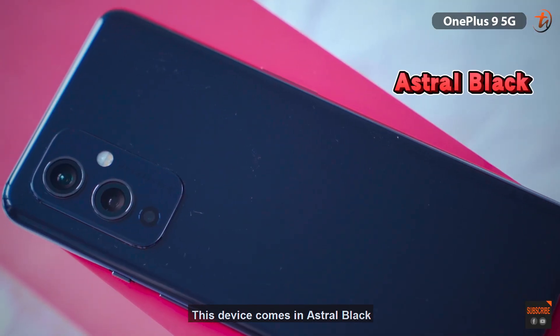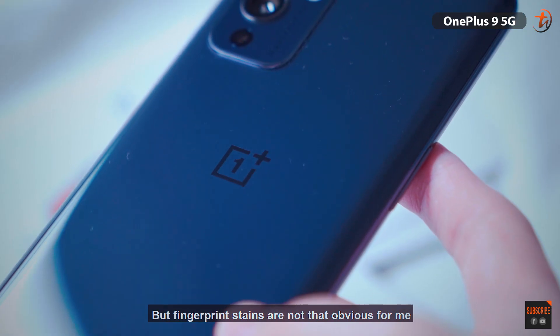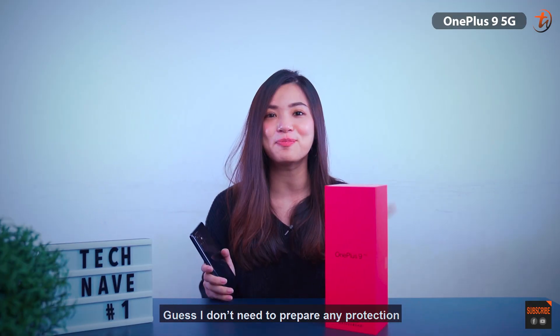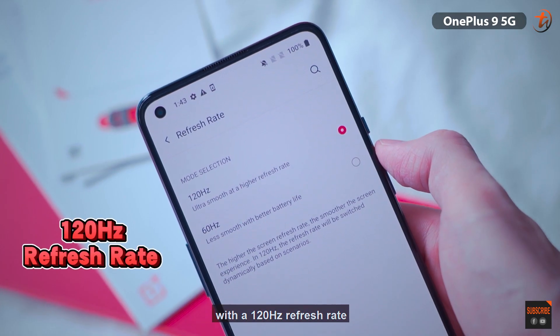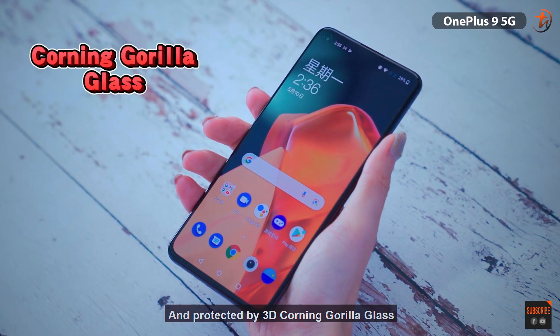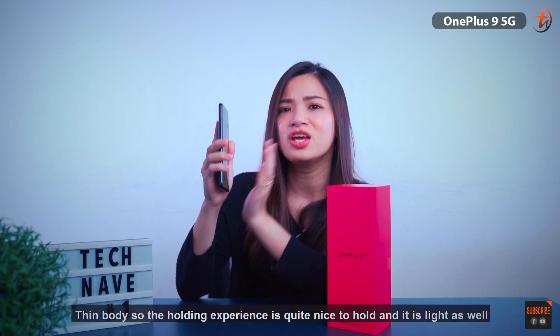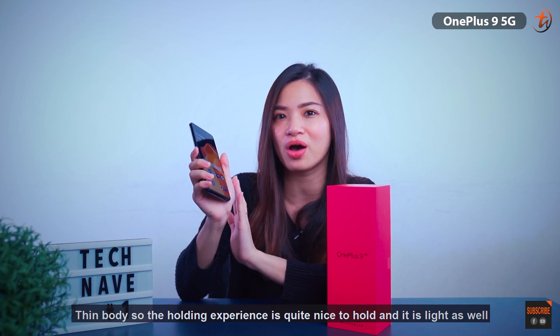This device comes in Astral Black, and this model has a glossy finish at the back, but fingerprint stains are not that obvious, so I don't need to prepare any protection — no phone case needed. This device features a 6.55-inch punch-hole fluid AMOLED display with a 120Hz refresh rate, protected by 3D Corning Gorilla Glass. As you can see, it comes with a bezel-less display and thin body, so the holding experience is quite nice and it is light as well.